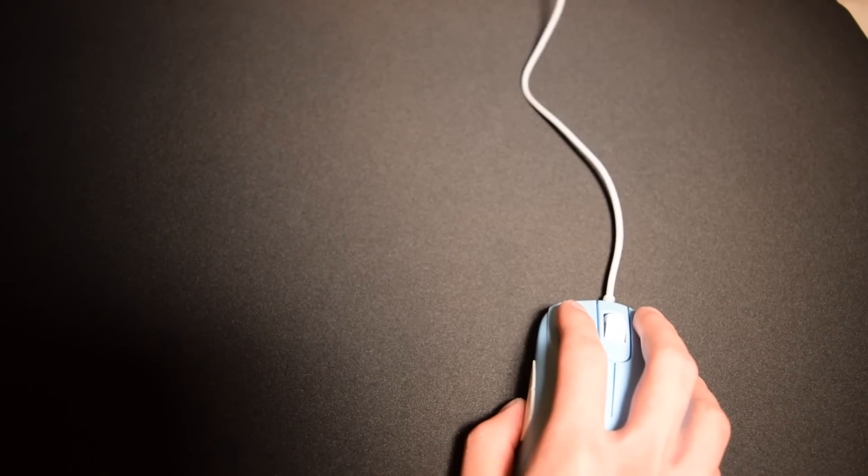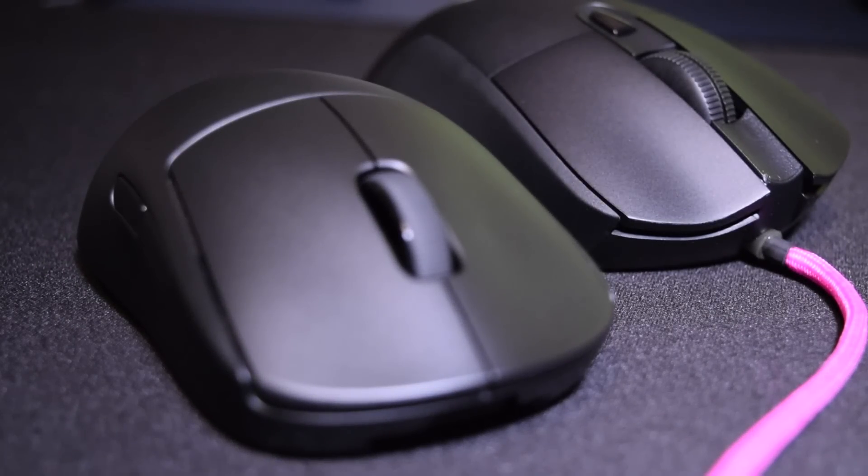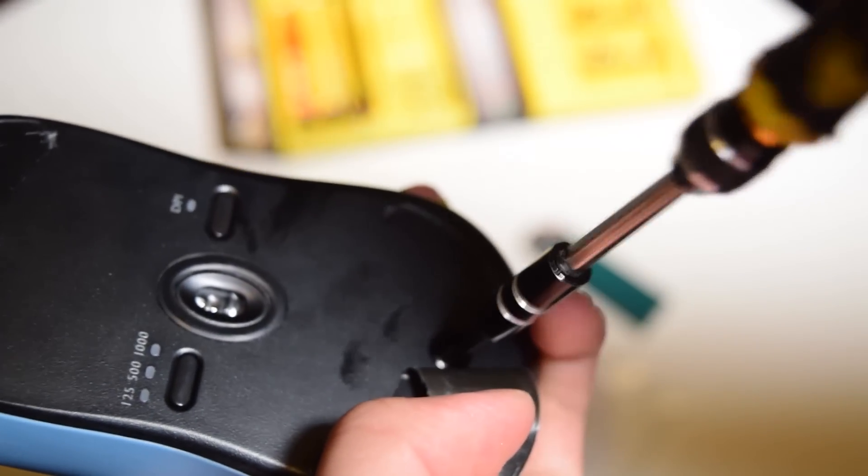The cable was disappointing — it's a rubber cable that's thicker and heavier than I'd like, and I could feel it dragging when playing. Most people will probably be okay with it, but personally, after getting used to wireless mice and paracords, I couldn't play properly with it, so I replaced it with a paracord.